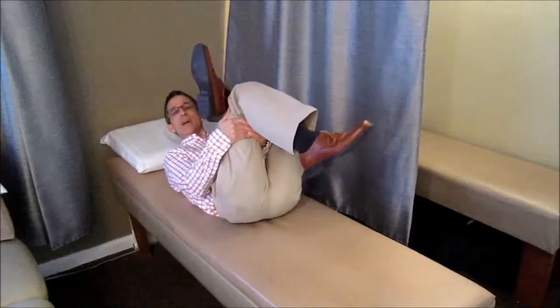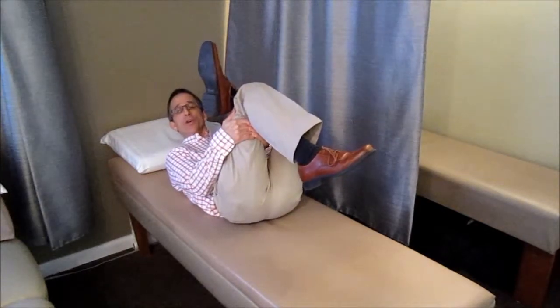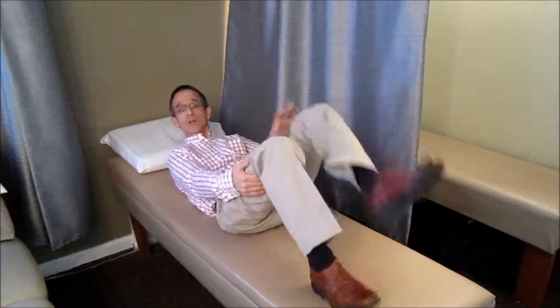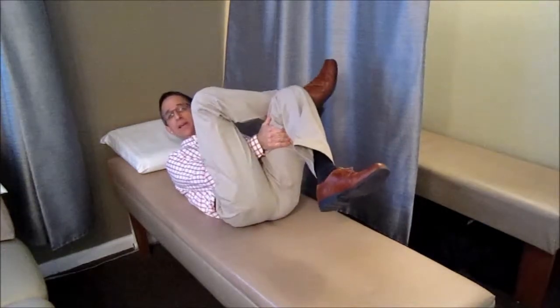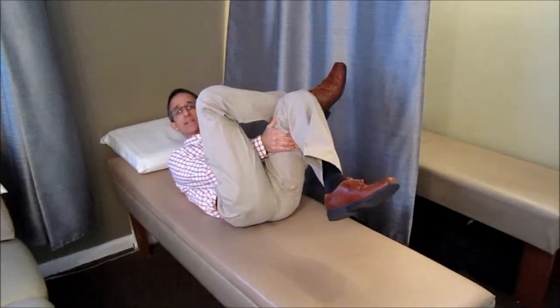In the same lying position, cross one leg over your knee, then reach under and grab that knee and pull it up towards your shoulder. Hold that position for 20 seconds, relax, then cross over on the other side, pick up that knee, and hold for 20 seconds. Do that three times each way.